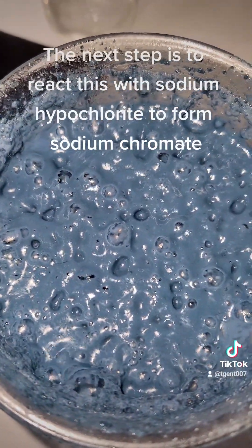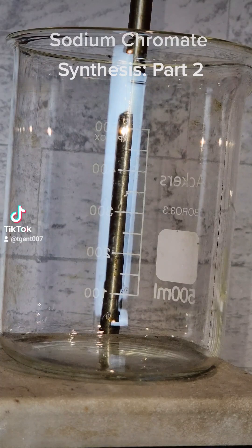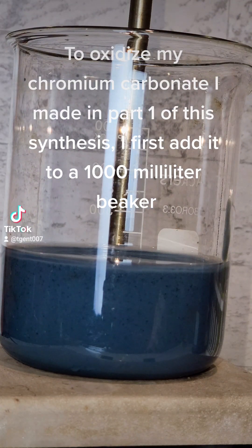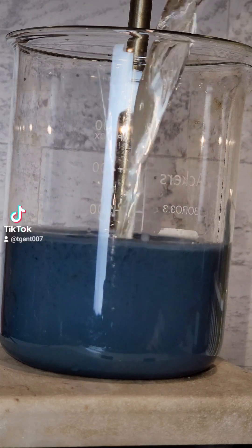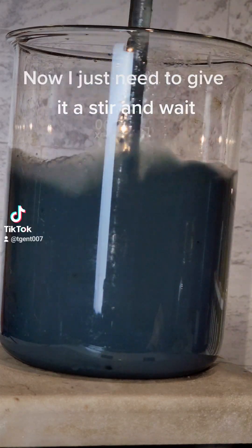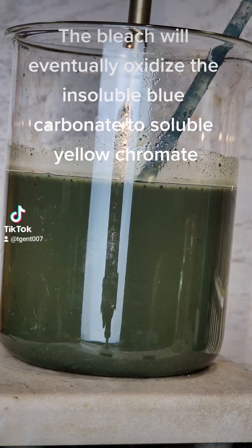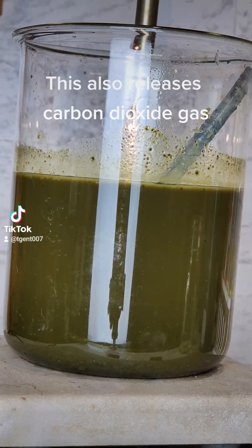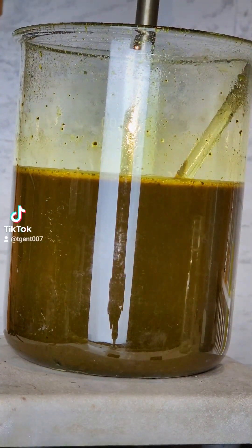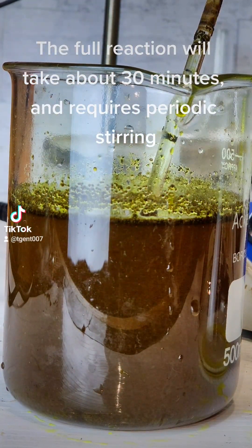The next step is to react this with sodium hypochlorite to form sodium chromate. To oxidize my chromium carbonate made in part one, I first add it to a 1000 milliliter beaker, then add 200 milliliters of sodium hypochlorite bleach. The bleach will eventually oxidize the insoluble blue carbonate to soluble yellow chromate, releasing carbon dioxide gas. The full reaction will take about 30 minutes and requires periodic stirring.